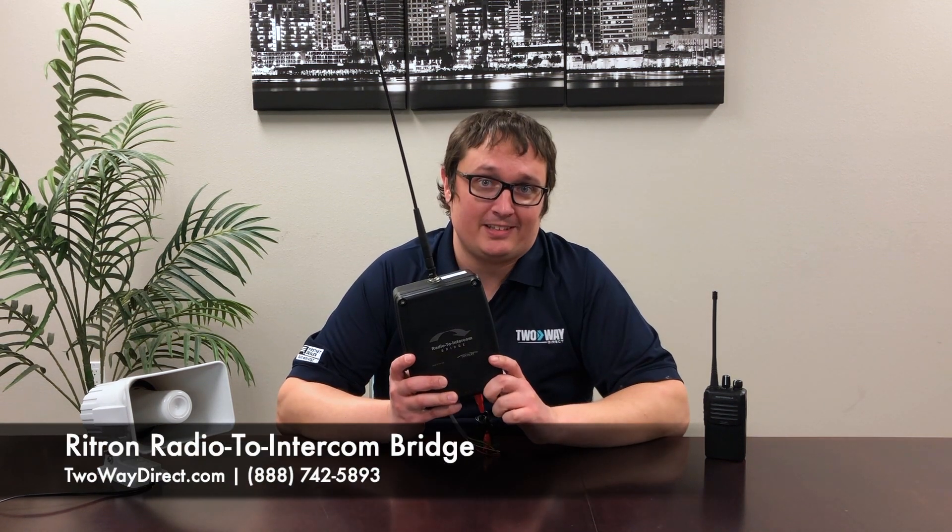What's going on guys, Clayton here with Two Way Direct. So today we're gonna be testing out the Rytron radio to intercom bridge. What's great about this is that it actually works with any existing PA system — doesn't matter if it's 15 to 20 years old, this will actually upgrade your entire system.